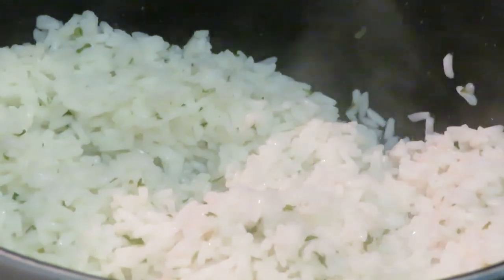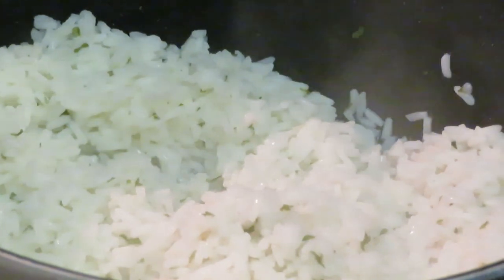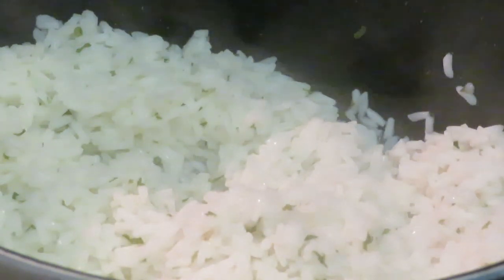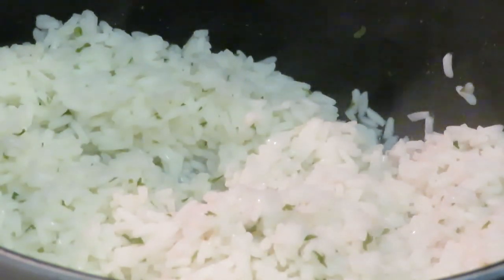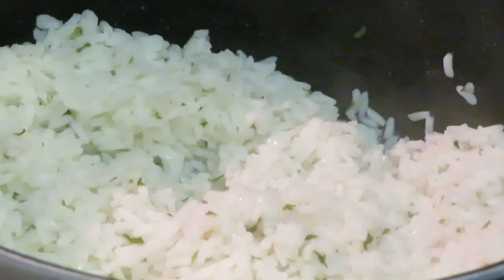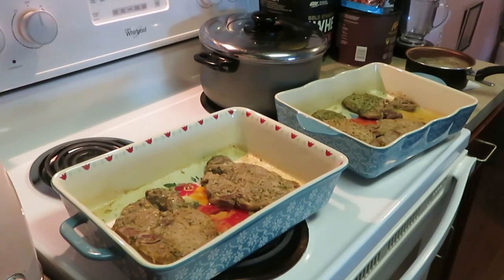I'm just trying to help y'all — I'll be cooking it up but I won't be in here all day. So we've got our pork chops in the oven and rice is already done. When I come back I'll be showing y'all the pork chops when I take them out of the oven — I'm gonna pour my cream of mushroom over the pork chops and put them back in the oven. I'll be back to show y'all that!